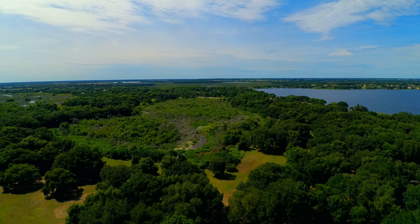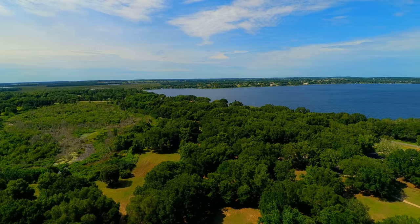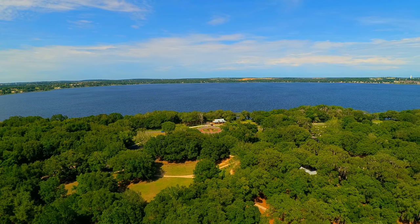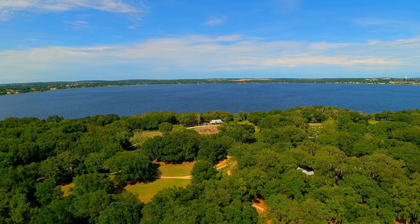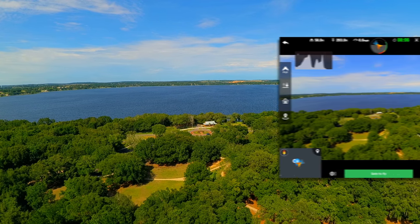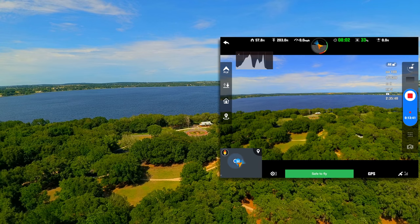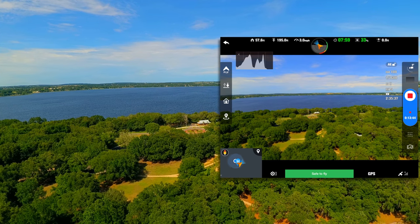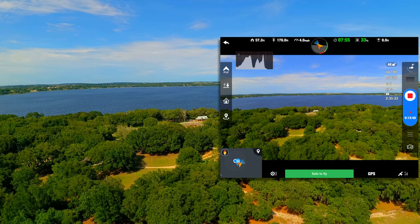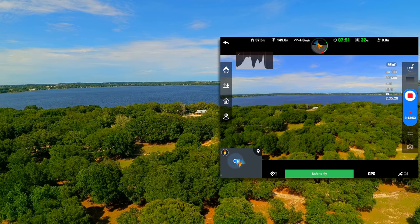I'm going to yaw back towards the south. We're at 30% on our battery, 8 minutes remaining, 13 minutes 36 seconds in flight time. I'm going to lower the altitude and come down to about 50 feet because we're approaching the 30% level on our battery strength.